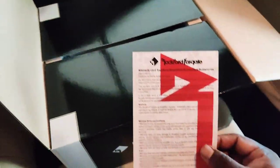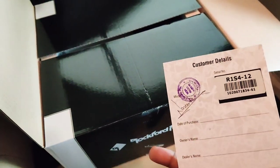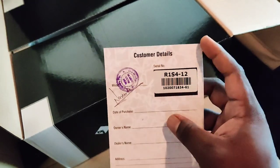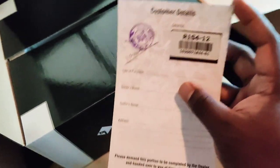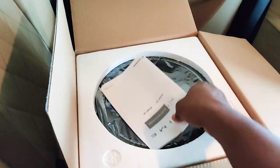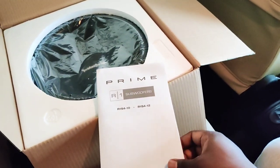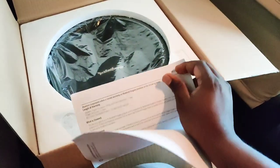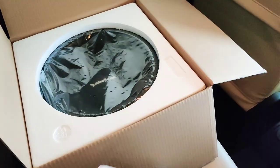In the unboxing, you will get the warranty card from Rockford Fosgate. Here you can see the dealer stamp and the model number. Then you will get the user manual and the R1 subwoofer itself, along with all information including the installation diagram and RMS voltage.